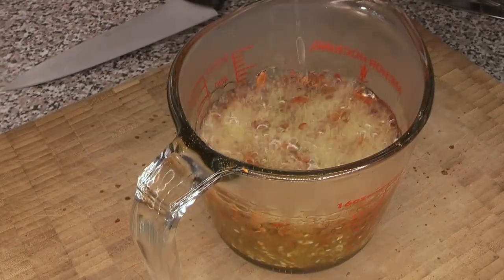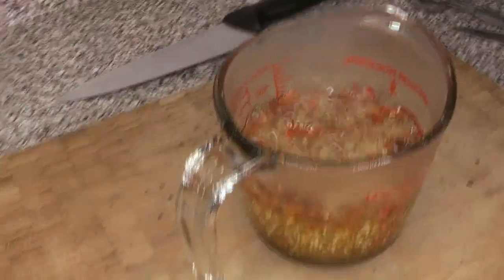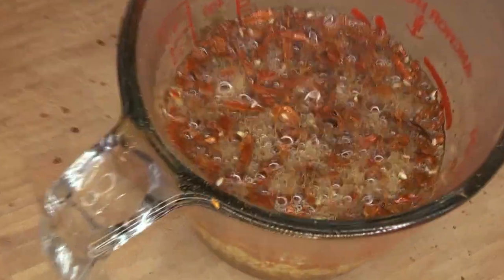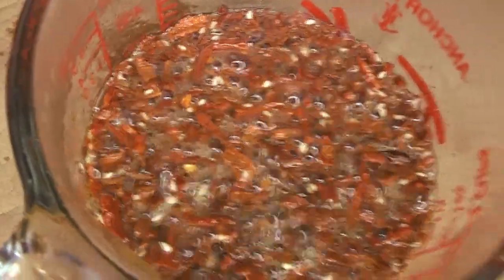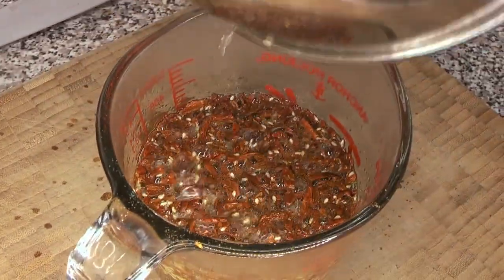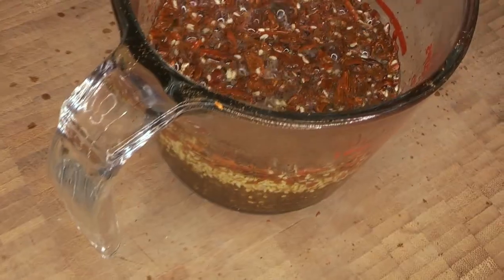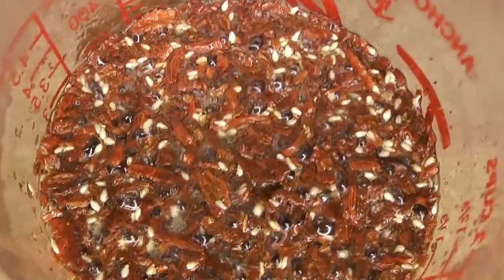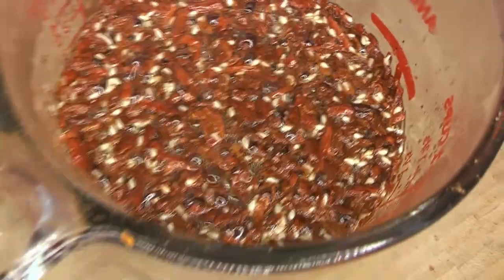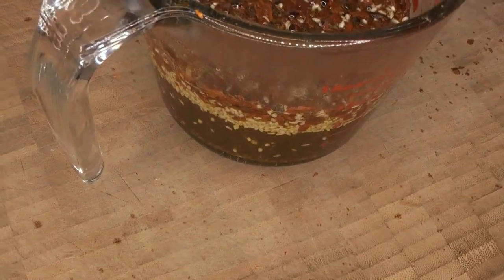It's going to sizzle a little bit, so make sure there's nothing heat-sensitive nearby and that this isn't sitting on plastic or anything - it is very, very hot. That heat is going to cook those spices and wake everything up. It smells fantastic. We have raw white sesame seeds here and they will cook a little bit in this - you'll get that great toasted sesame seed smell.